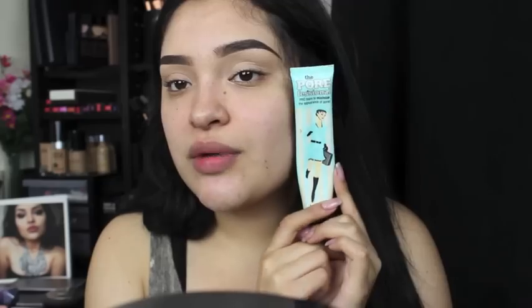You guys have totally seen me do my eyebrows a lot of times, but you know that whenever I conceal and define the eyebrow, I bring down the concealer to make it basically my base for the eyeshadow. Now we have our eyebrows done. We're going to do our face a little bit — we're going to prime it, and I'm going to use my all-time favorite, Porefessional by Benefit.